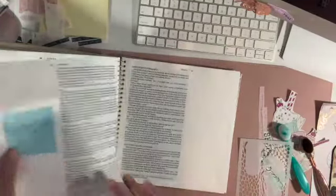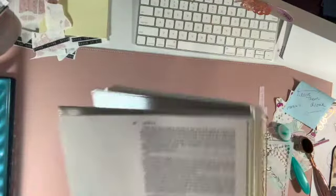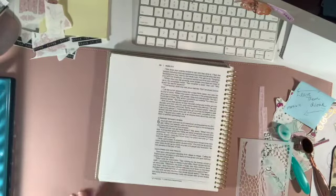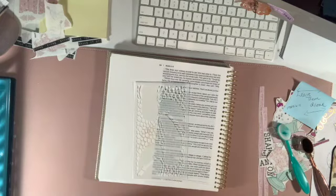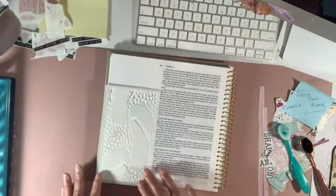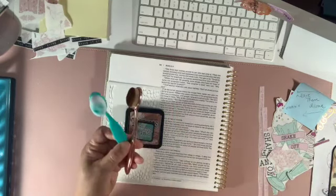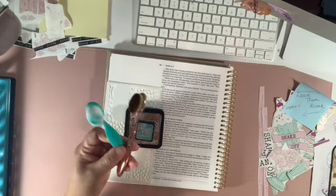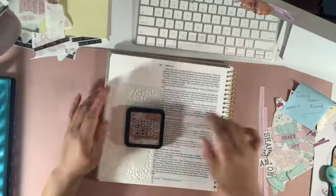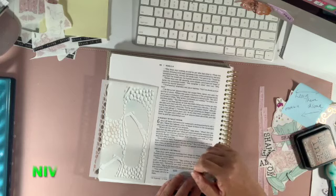Before I get into the video, I want to show you what I'll be working with. I'll be using this stencil from By the Well for God — I've been dying to use it. I thought I'd give it a try since it has something to do with shaking the dust off your feet and moving along. I wanted to use that cobblestone rocks-looking stencil, and also use my Distress Inks from Tim Holtz. It turned out well — I was a little nervous, but it turned out okay.